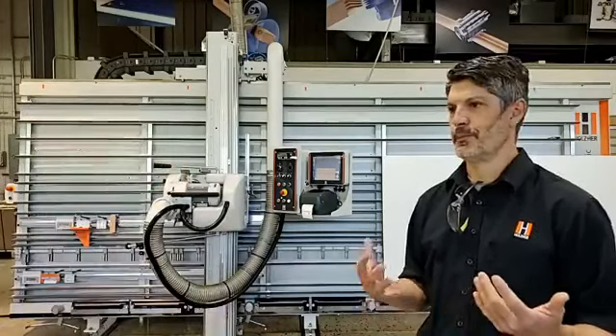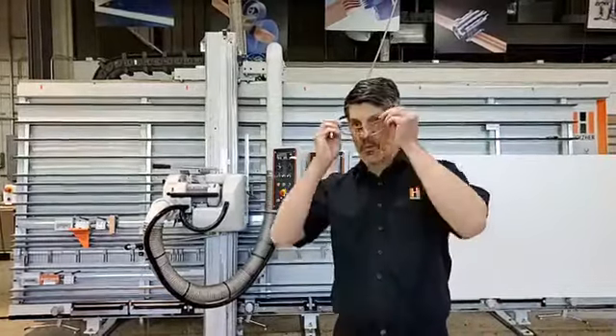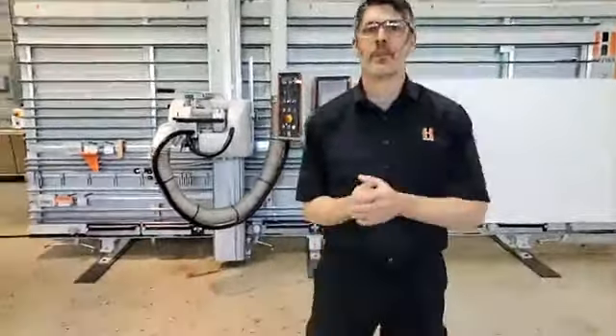So Kevin, today why don't you take us through and show us how it works. Yeah, sure, no problem. Safety first. So today we're just going to cut a panel. The first thing I need to do is load my panel onto the machine. We have rollers on the bottom to lift and assist with rolling the part on. Then I'm going to do a trim cut on the vertical edge, and then a trim cut on the horizontal. Let's get it going.